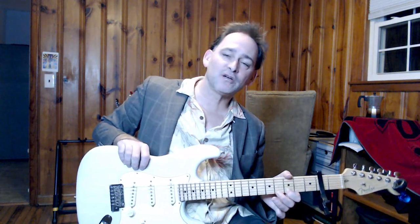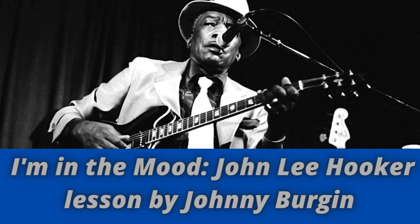How's everybody doing today? This is Johnny Bergen with another Chicago Blues guitar lesson. This time we're coming back to John Lee Hooker for some unfinished business. My last lesson on John Lee Hooker was the most popular one I've ever done, and that lesson was about one of the biggest selling blues songs of all time, which is 'I'm in the Mood for Love.'